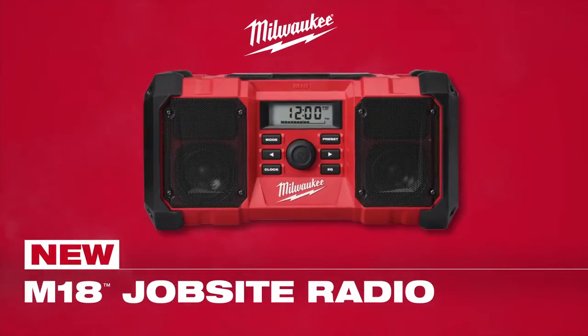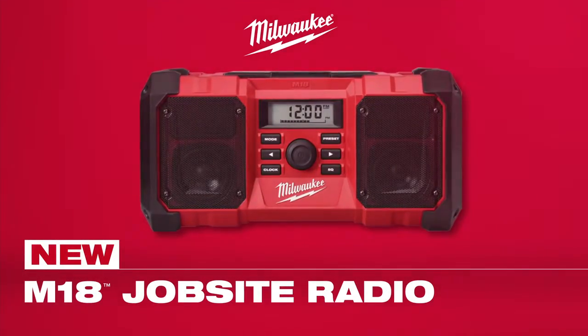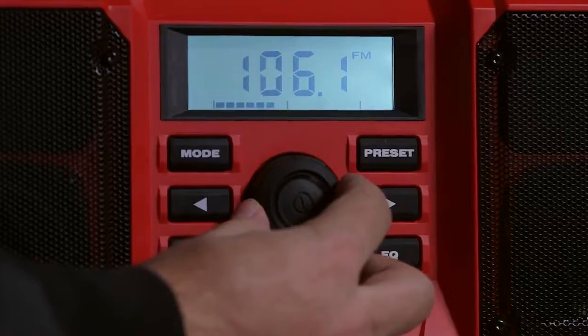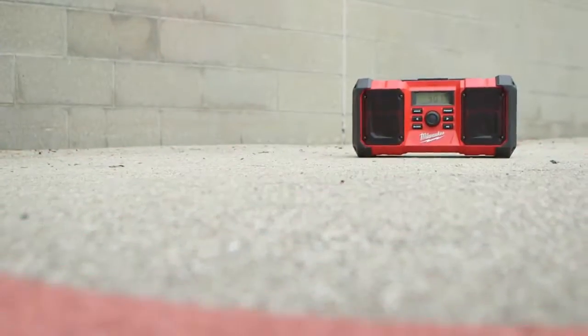Introducing the new M18 Jobsite Radio from Milwaukee. This high-performance audio system features dual 3-inch speakers that deliver loud, clear sound with deep, accurate bass.